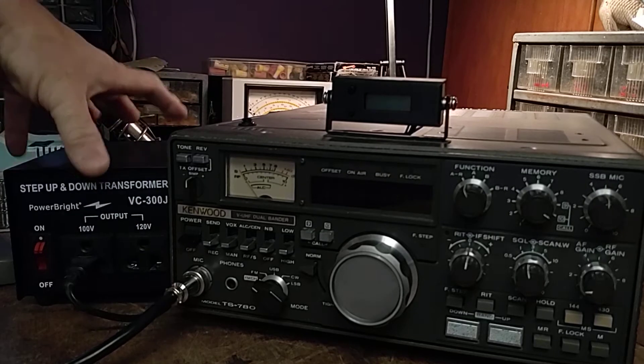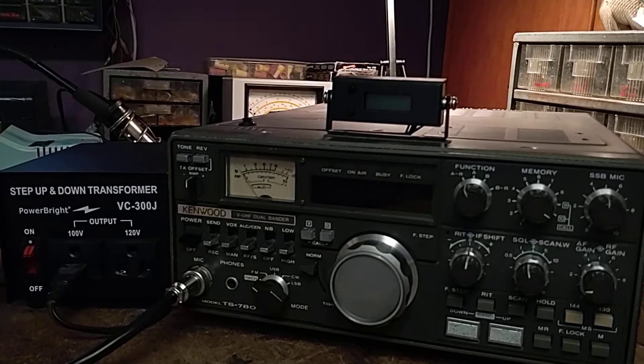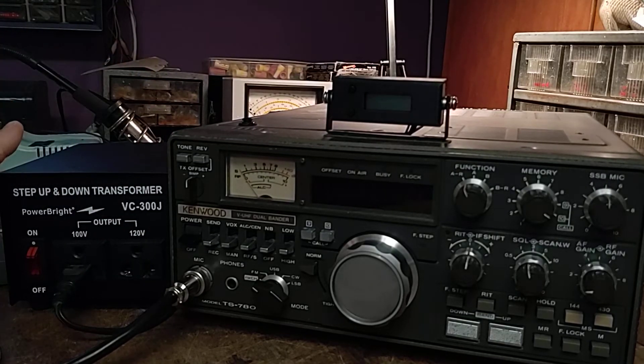The first thing you have to do to operate this radio is have a step-down transformer, because Japan spec radios run on 100 volts AC as opposed to the 120 volts coming out of our outlets here in the U.S. These are available from Amazon for about 30 bucks. This one is a 300 watt — make sure the transformer you get is adequately rated.